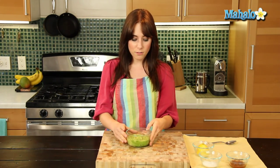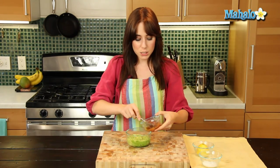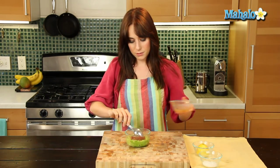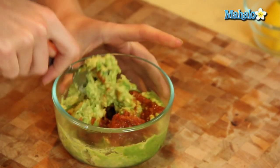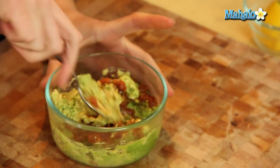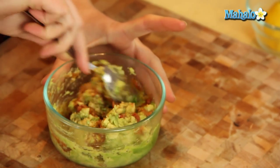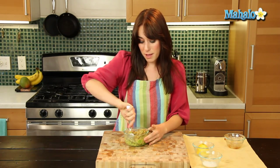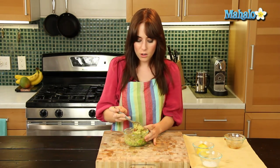Just grab your avocado, and I'm going to spoon in my tablespoon of salsa and give this a quick little mix. This is just such a fast thing — say you have guests coming over and you want to make a nice guacamole, don't worry about it if you don't have those other ingredients, or even if you don't have time to do all that chopping. All you need is this.